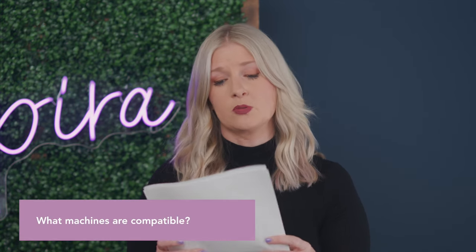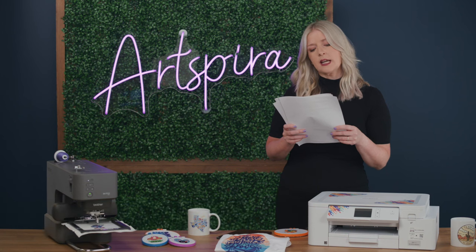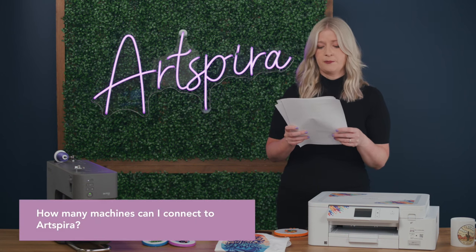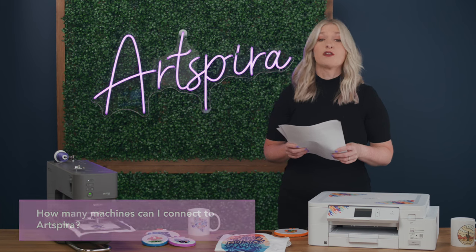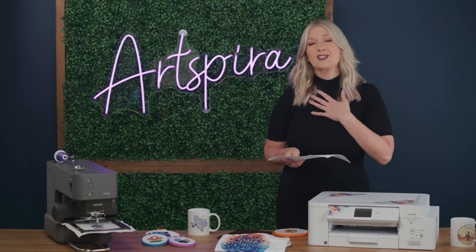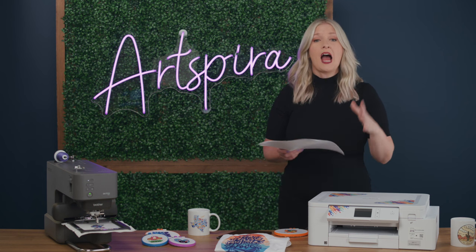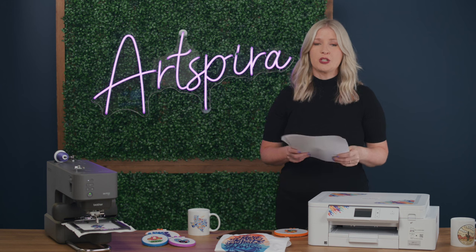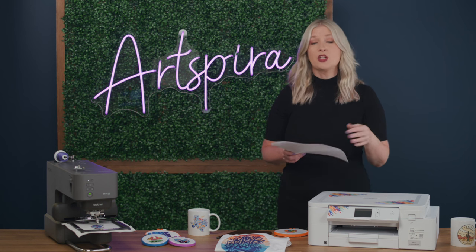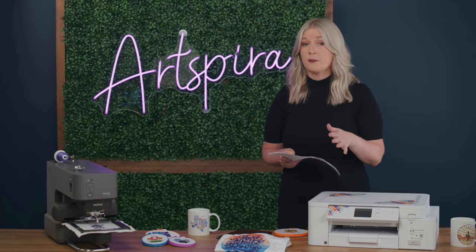What machines are compatible? We'll link to all of our wireless-capable machines below, so just check that when you get a chance. How many machines can I connect to Artspira? You can connect up to four machines — any four machines. For example, a customer with an embroidery machine, a cutting machine, and a printing machine can connect all three plus an additional embroidery machine. You can transfer as many designs as you want in either the free or paid version.